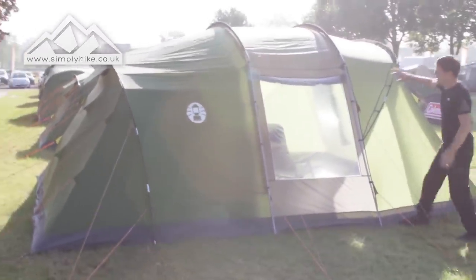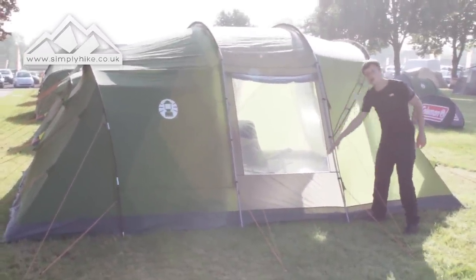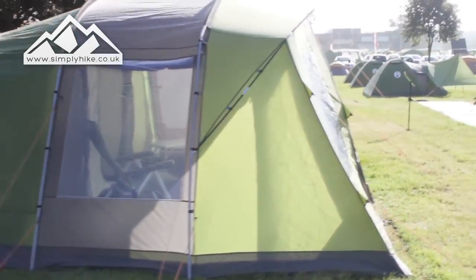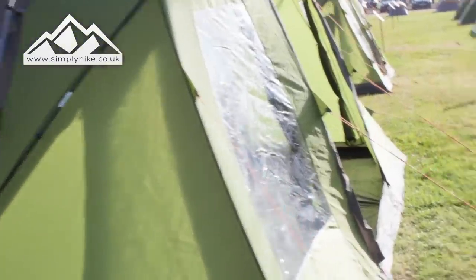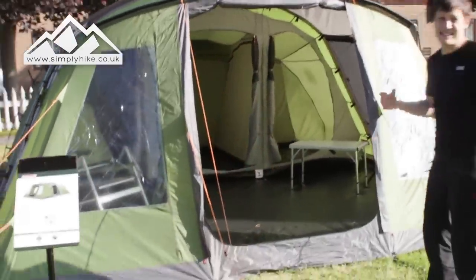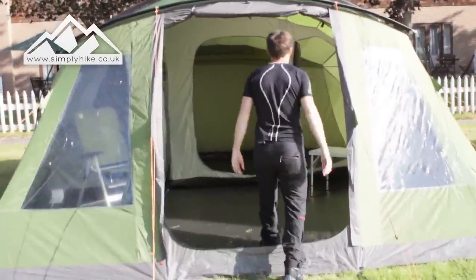You have a really nice window on the side panel here, and for privacy you can roll that down during the evenings so people can't look in, but it also lets a lot of natural light in. On the front you've got two large windows as well, and a nice wide entry point — it's nice and tall. I'm around about 5'7" to 5'8" and I can get in here with no problems.